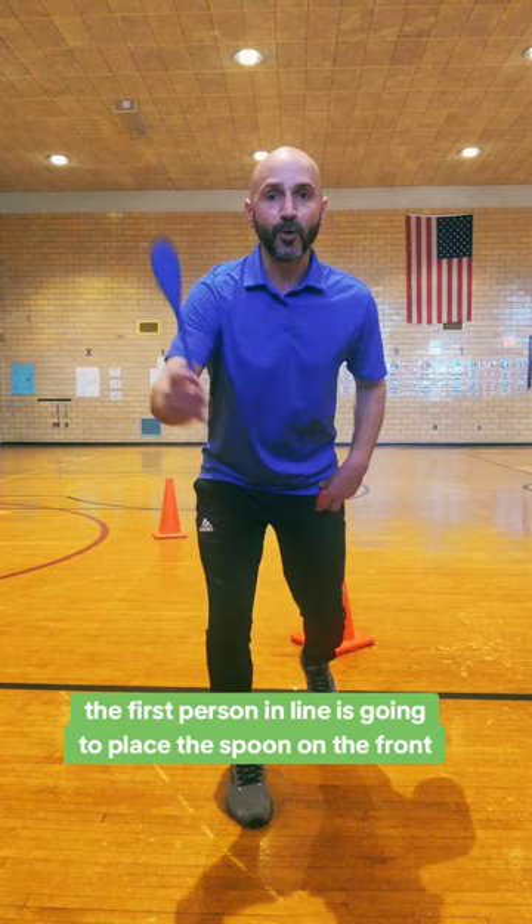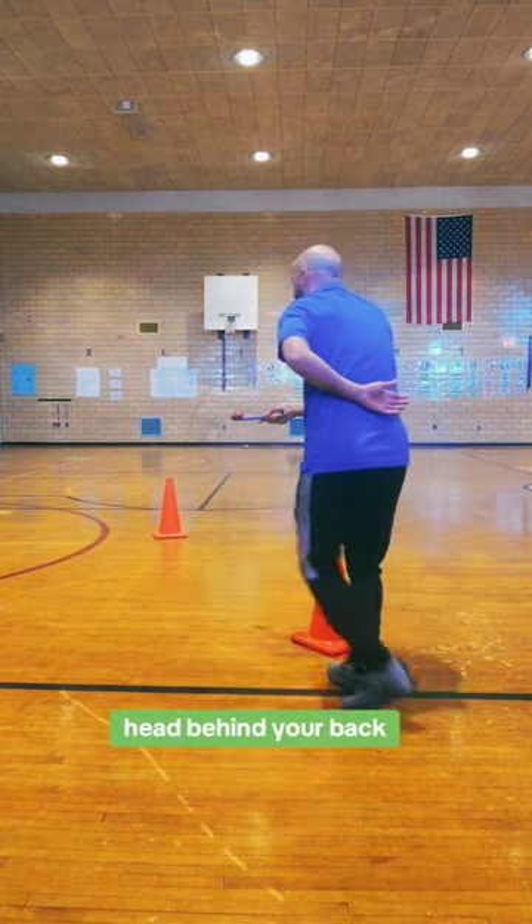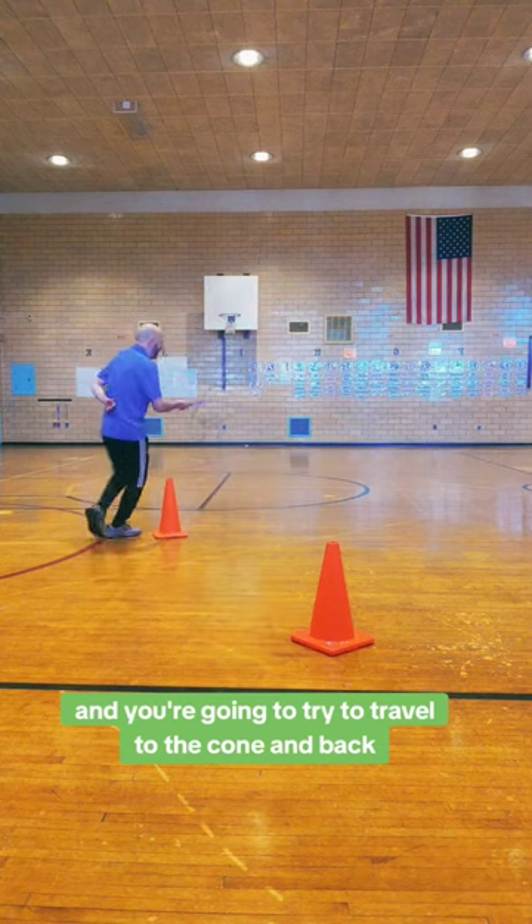Here's how you play. The first person in line is going to place the spoon out in front with the egg on top, hands behind your back, and you're going to try to travel to the cone and back.